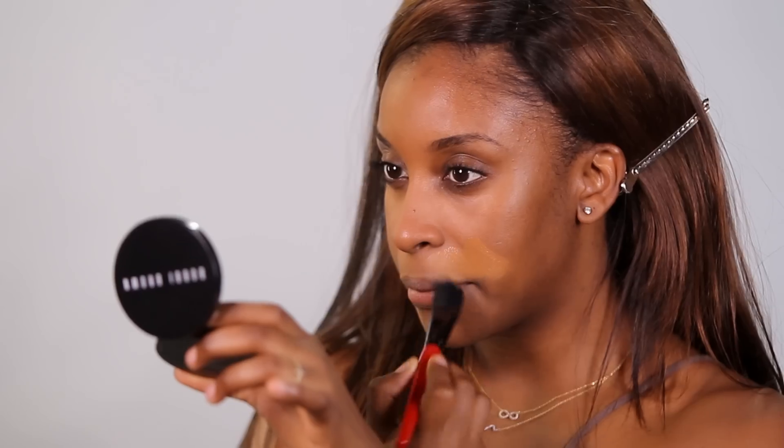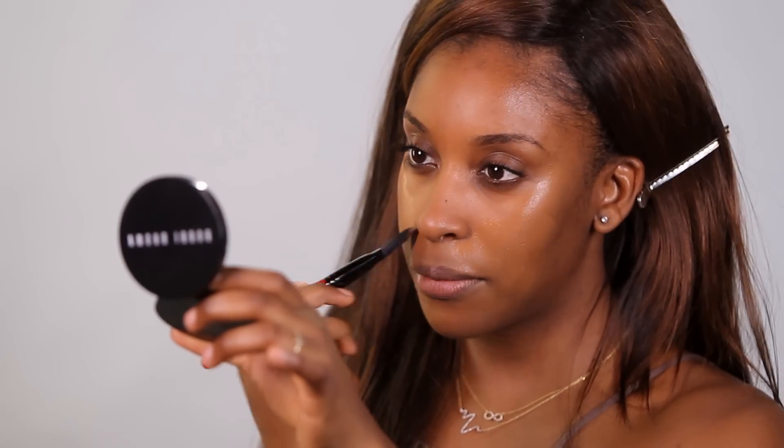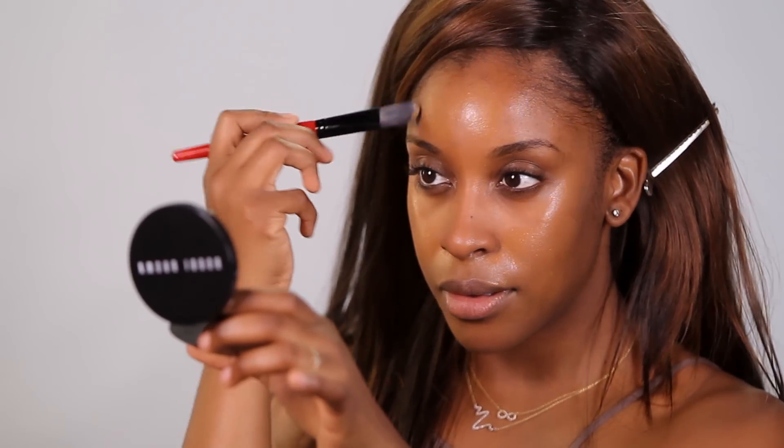Next, I'm going to apply my foundation. I'm going to be using the Estee Lauder Double Wear because it provides full coverage. I'm going to be using a foundation brush and a sponge. The sponge is going to really help smooth out any lines and help the makeup just melt into the skin quite nicely.